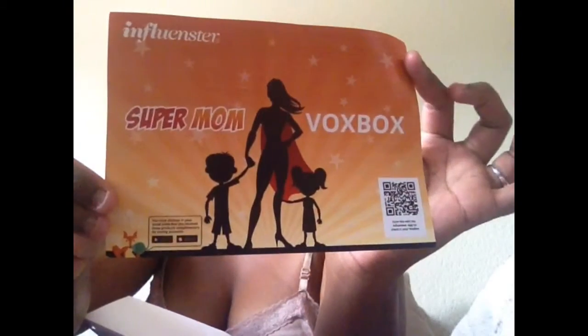Okay, so this is a box for mommies. I'm going to read you guys what I got. This is called the Super Mom Vox Box.